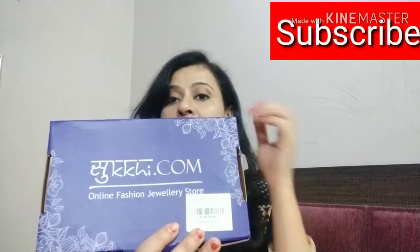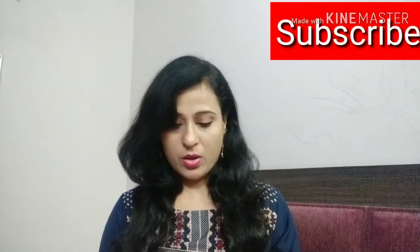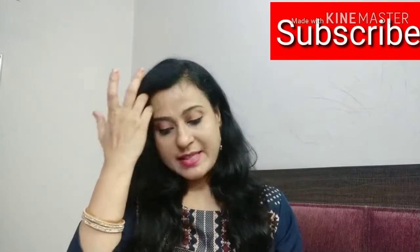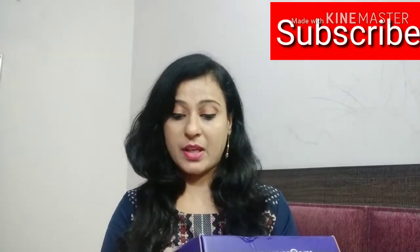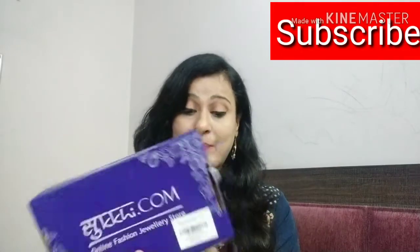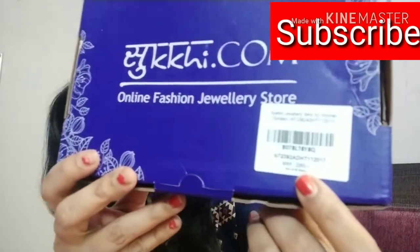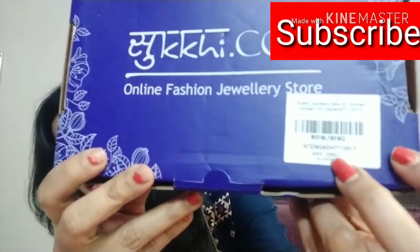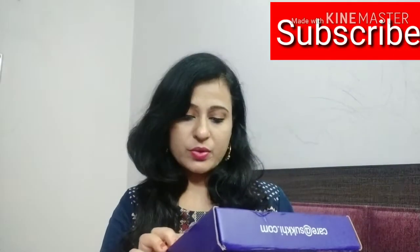I got this box from Amazon. It has a beautiful purple color. The brand is Sukhi.com. The MRP is ₹2363 — wow, it's so expensive! You can see it here: MRP ₹2363.